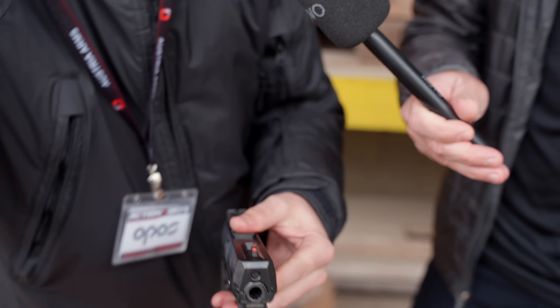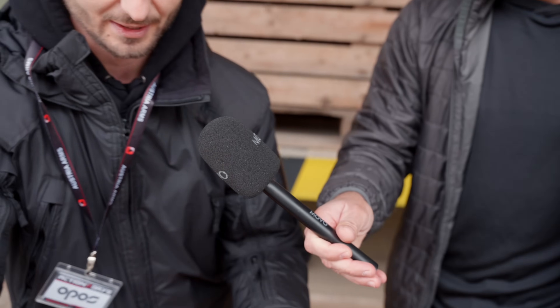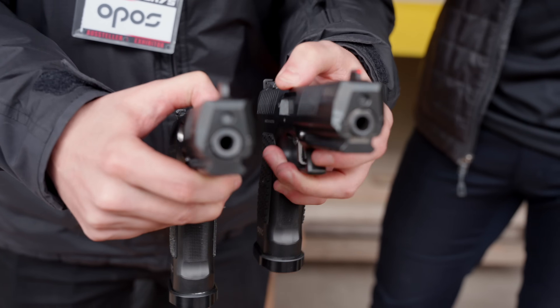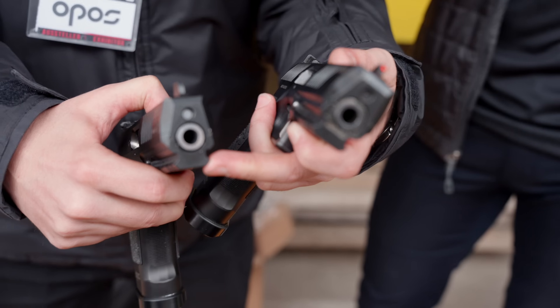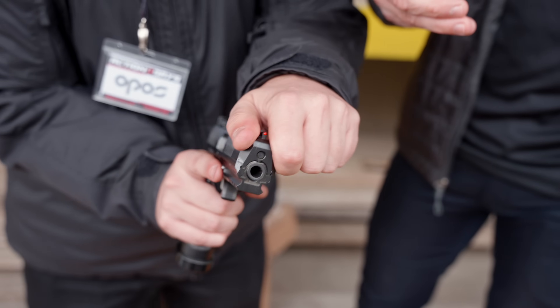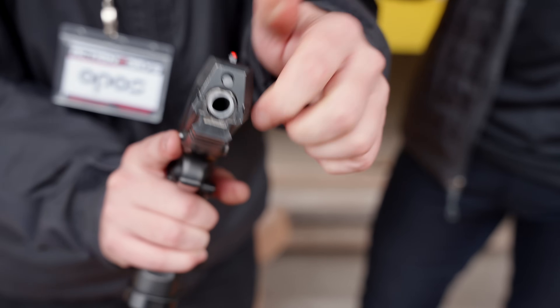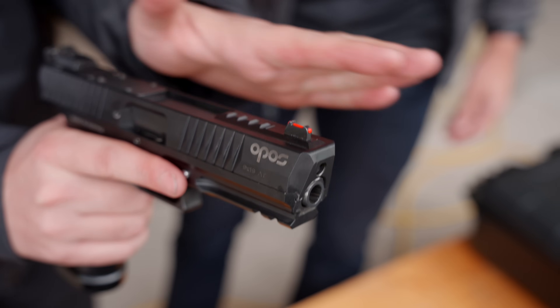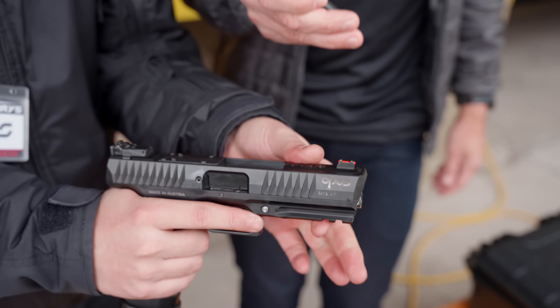I can show you the IWA prototype. You can see the difference here — the barrel is not fitted in, it's between the slide and grip. But now we've implemented a part which will lead the barrel to stay precise even more. You can feel it immediately when you shoot this versus that.